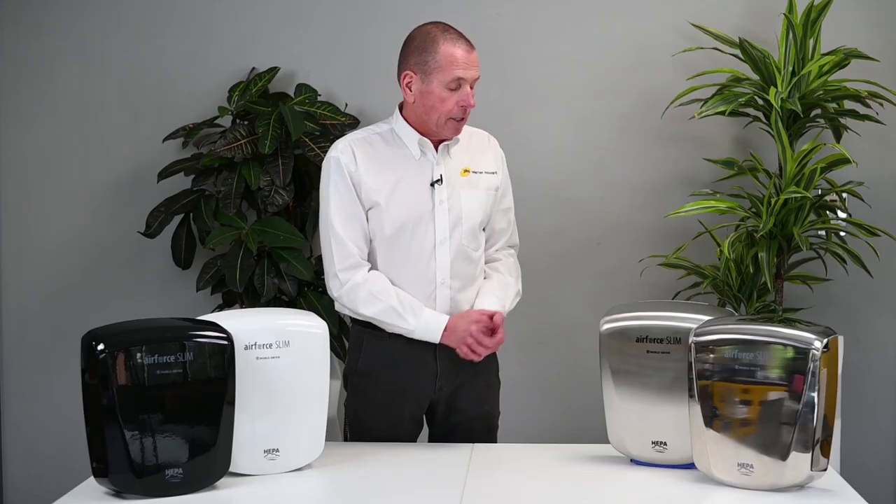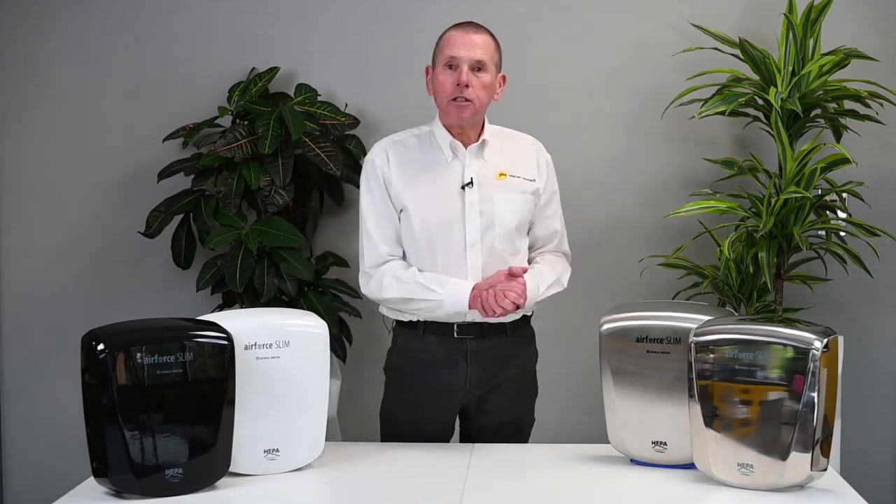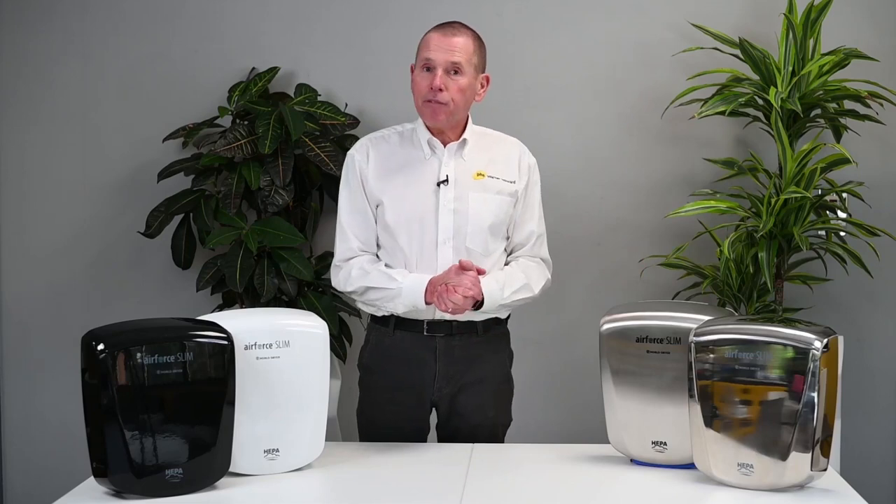The great thing about this dryer is that it's only four inches or 100 millimetres deep, so if you have a confined space, a small washroom, or you're looking for an alternative to a Dyson V for example, then the new Air Force Slim should have everything that you're looking for.